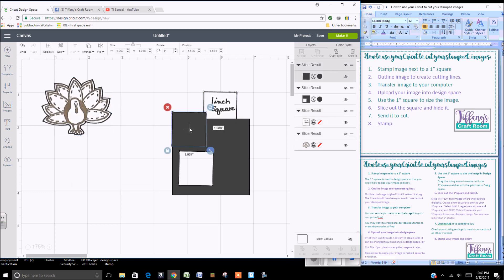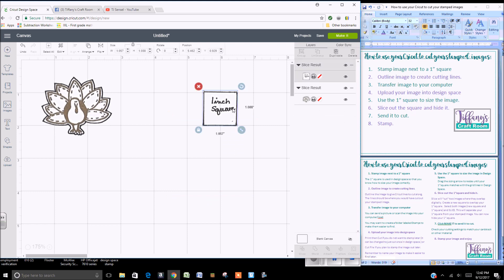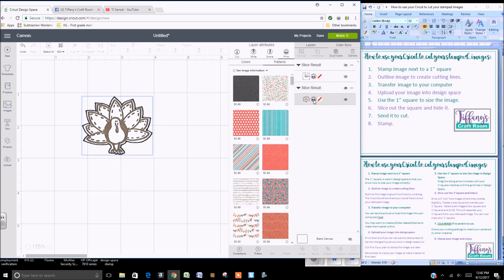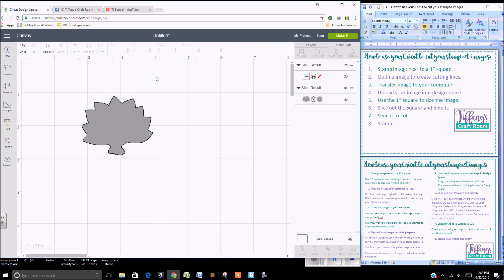Be careful that you don't try to change the size of your turkey now, because it's no longer attached to your one inch square. The one inch square can be hidden. If you send this to cut as it is, it will send it as a Print Then Cut, so you need to come over here and change the printer icon by clicking on it, then click on Cut. Now Design Space will only cut out the outside edges.